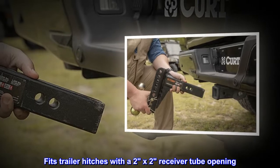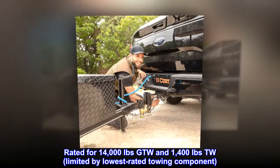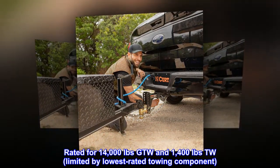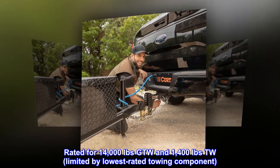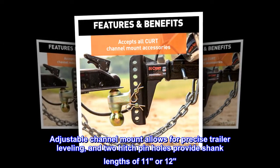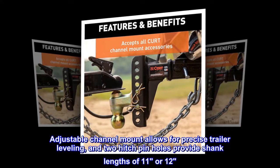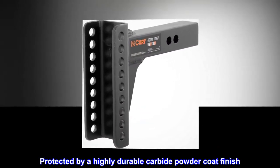Fits trailer hitches with a 2x2 receiver tube opening. Rated for 14,000 pounds GTW and 1,400 pounds TW, limited by lowest rated towing component. Adjustable Channel Mount allows for precise trailer leveling, and 2 hitch pin holes provide shank lengths of 11 or 12 inches. Protected by a highly durable carbide powder coat finish.